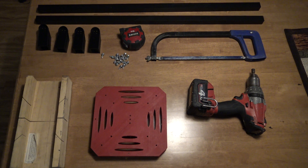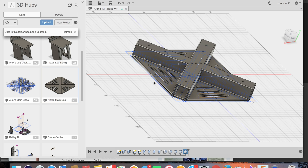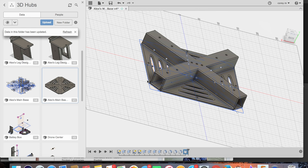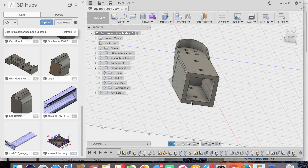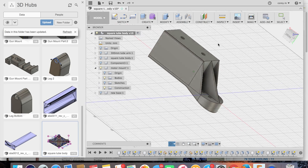Now we designed these in Fusion 360. We designed the parts to look semi-presentable, functional, and the most important thing, easy to print. All these parts printed without any support, using PLA plastic, and they worked pretty well.